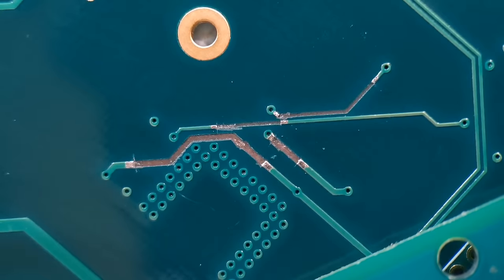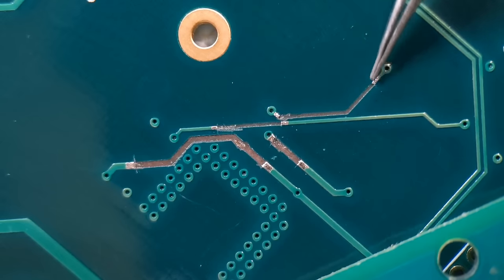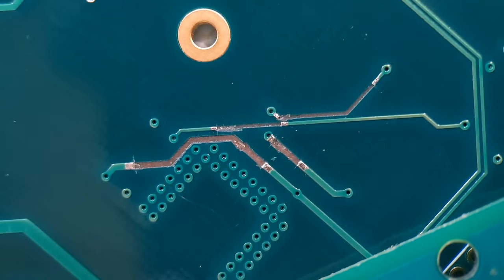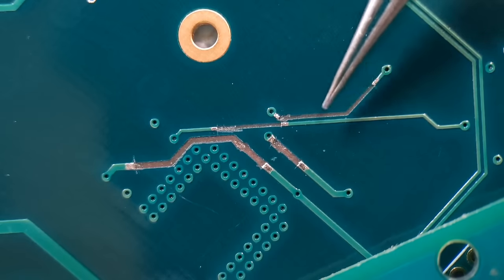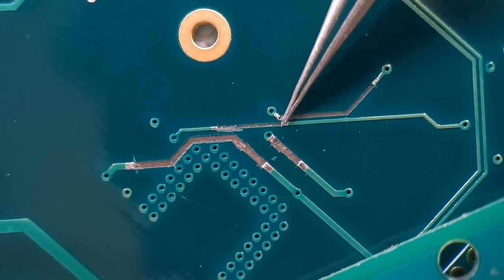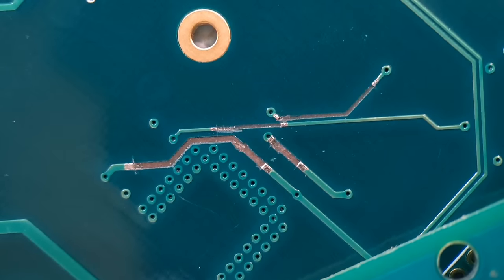Just before fitting the wires - I've carried on scraping back all the traces in eight positions and tinned them all up. That's the point you want to get to at this stage. I'm going to start with the two thinner traces at the top using enamel-coated copper wire, then move on to the two wider ones at the bottom with kynar. It's important to match the thickness of the trace with the new wire.